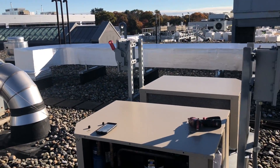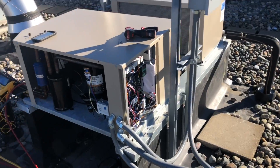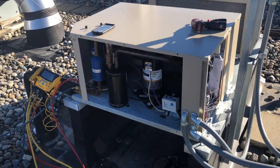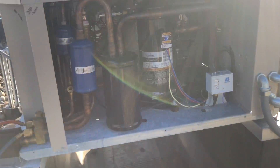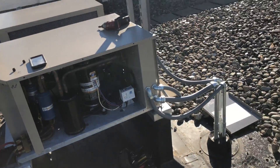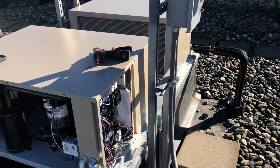Good morning everyone, time to get a video back up. We've got a unit here in a cold room — a freezer, I guess. The issue is this thing only runs for about a minute or so and then shuts off. It's going out on a fault, triggering all the alarms downstairs, so we're going to get into it and figure out what's going on.